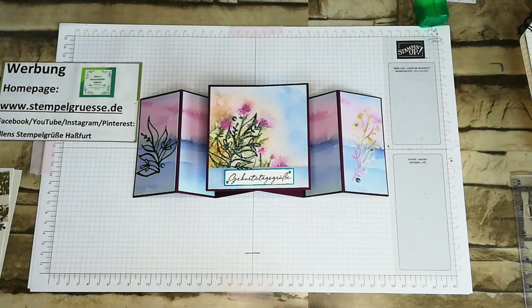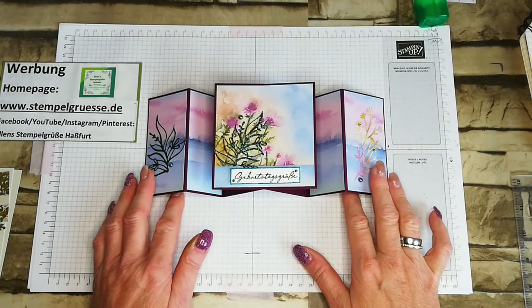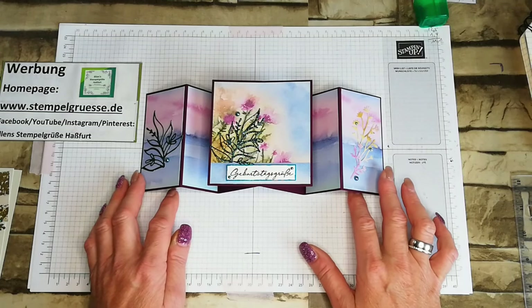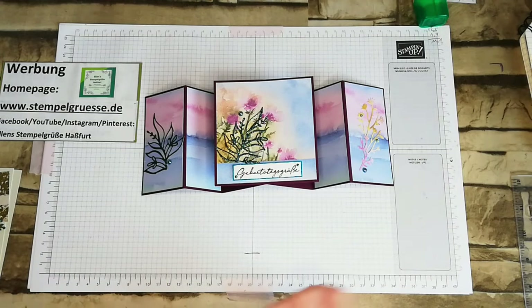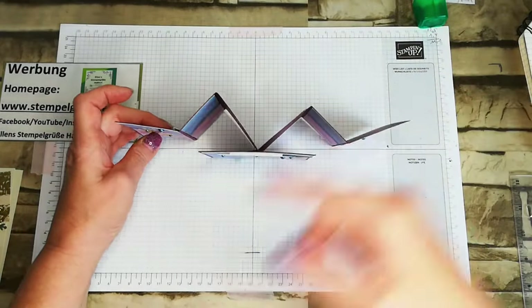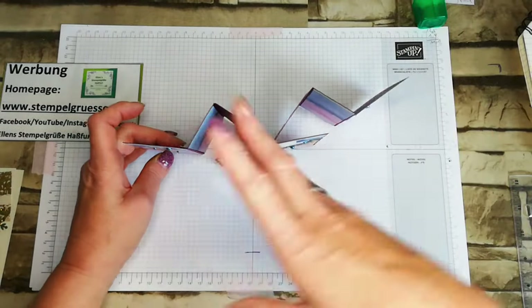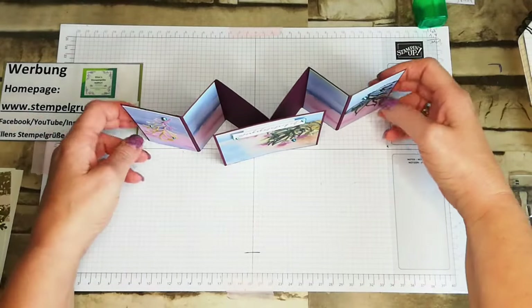Hallo ihr Lieben und herzlich Willkommen auf meinem Kanal Ellen Stempel Grüße Haßfurt. Heute mit einer Möwenkarte. Keine Angst, eine Möwenkarte braucht man keinen Möwenstempel, um eine Möwenkarte zu machen. Wenn man sie so anschaut, heißt die deswegen wahrscheinlich so, weil die Flügelform ein bisschen an eine Möwe erinnert, wenn sie fliegt – so ein Querschnitt.